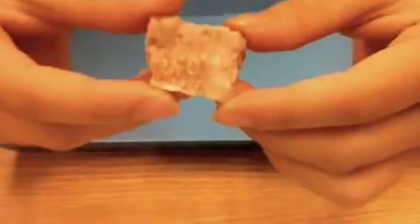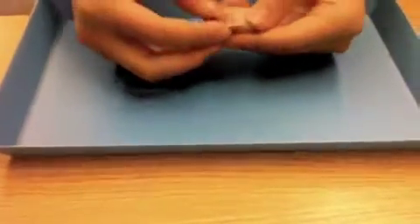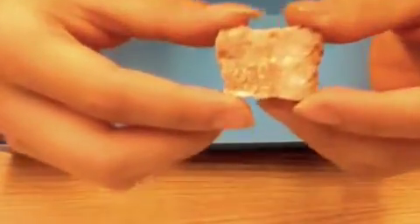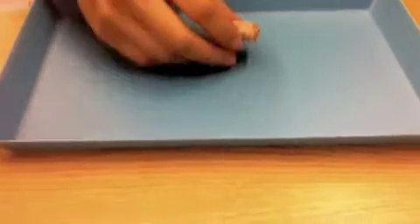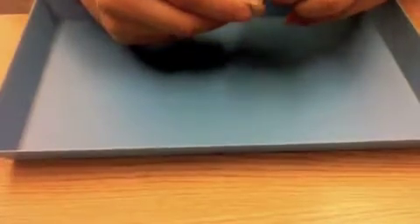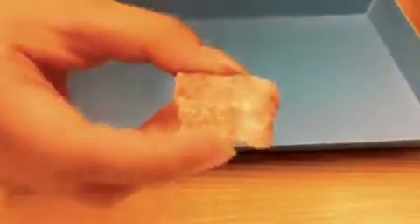This is the mineral called feldspar. It is not scratched by fingernails. It is not scratched by a penny. It is not scratched by a steel nail. It does scratch glass.